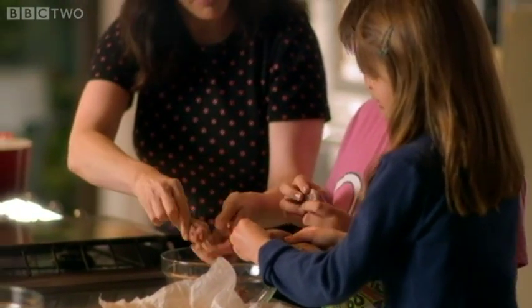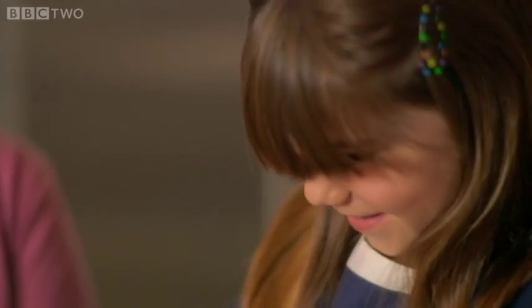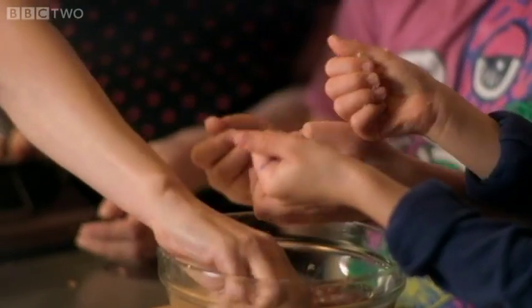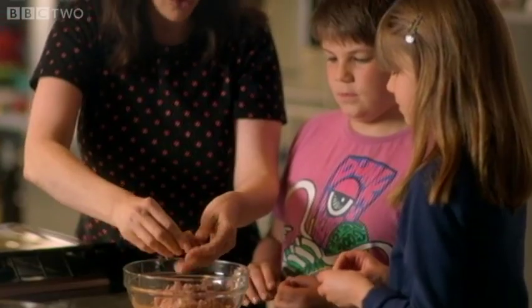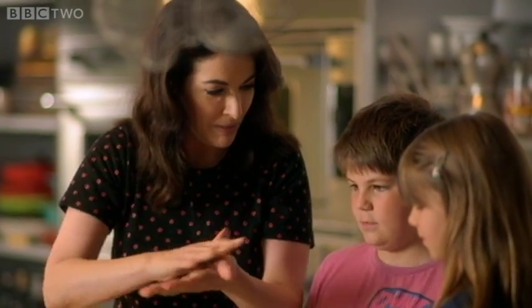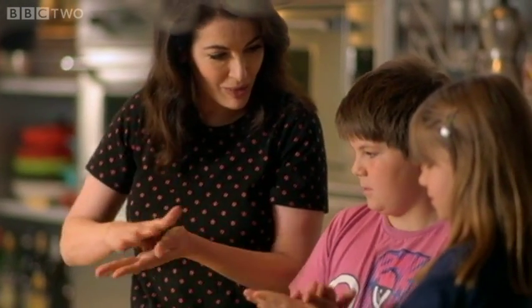If you want to, you can unwrap them. I just take a packet of Italian sausages and squeeze the meat out from the skins. Like my mother, I believe in child labor — and now my own children are too big, I use my niece and nephew. About the size of a cherry tomato; your hands are much better suited to it than mine because you've got nice small hands. I've already made mine too big, so ignore me.